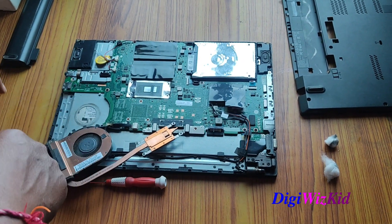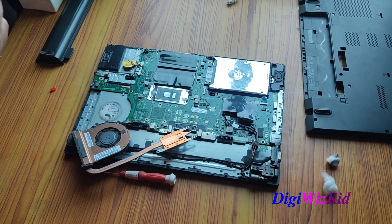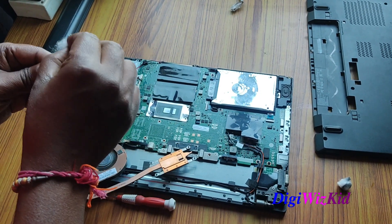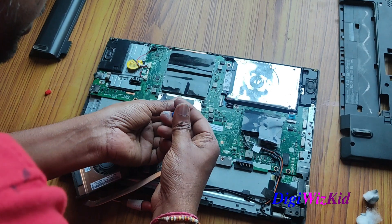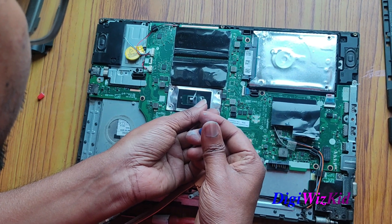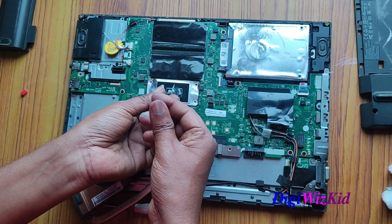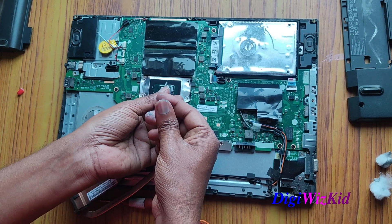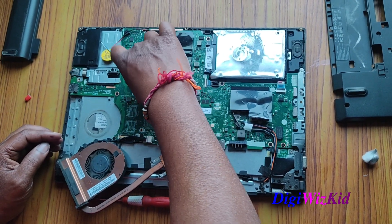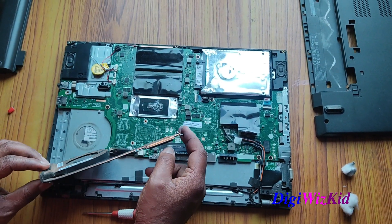I will just apply a good amount of it. I will remove the excess one. So I have added a sufficient amount of paste.